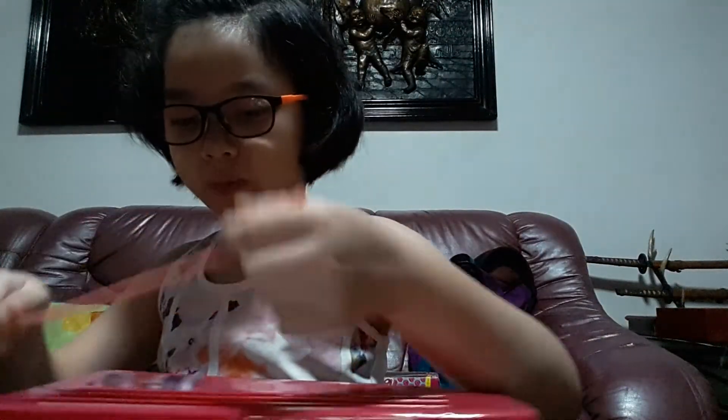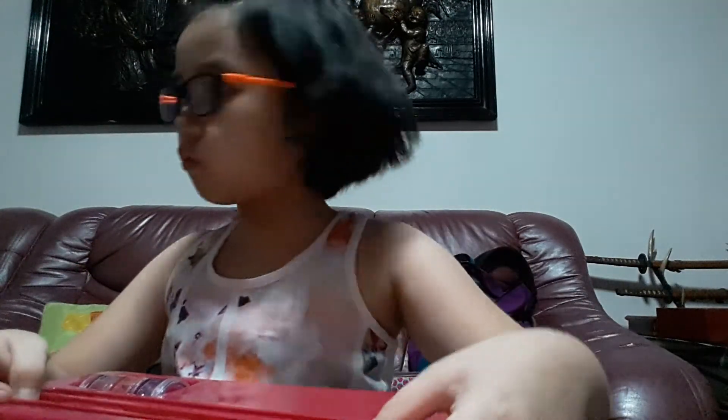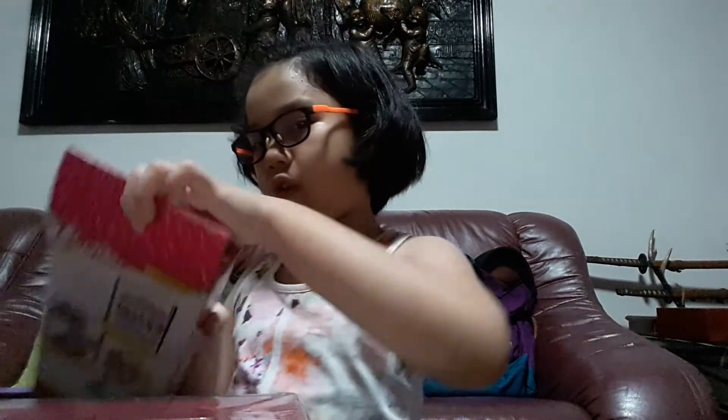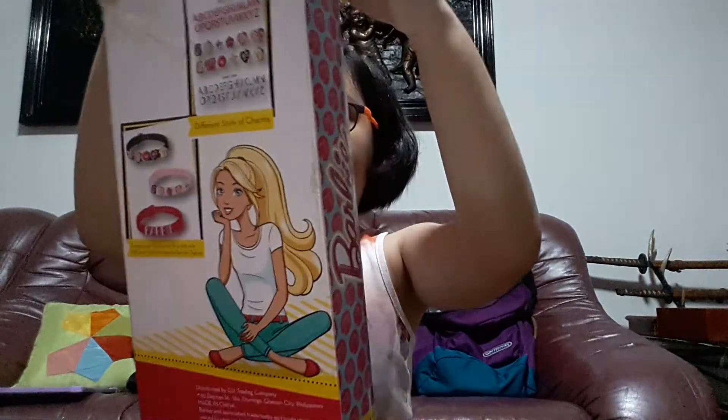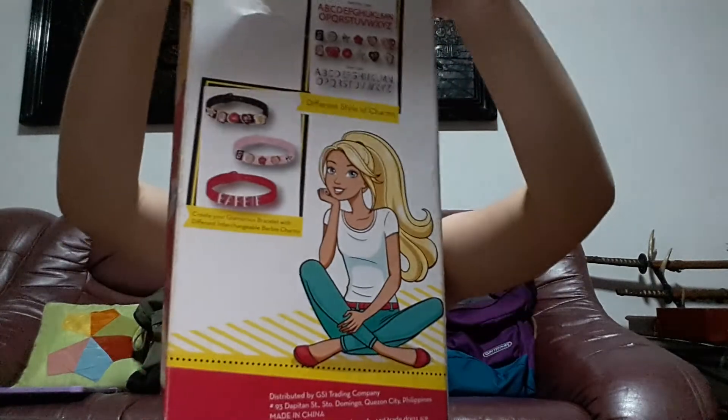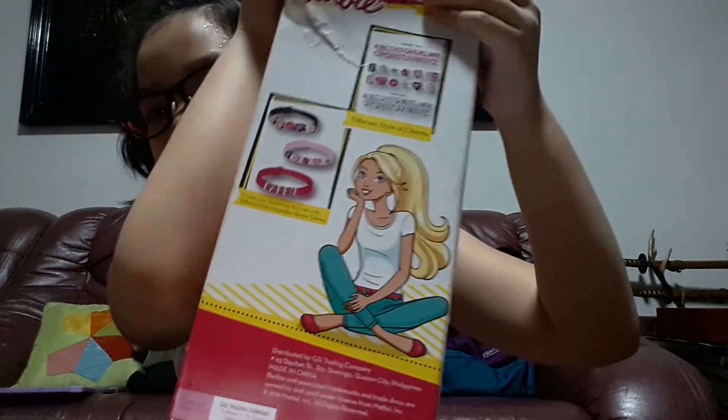And the bracelet over here — voila! And this box, you can just insert it like this. Whoa! Alright guys, that's the end of my video. Hope you enjoyed checking out this Barbie bracelet set. Don't forget to subscribe to my channel, like and share, comment down below, and hit the notification bell if you haven't yet. Bye!